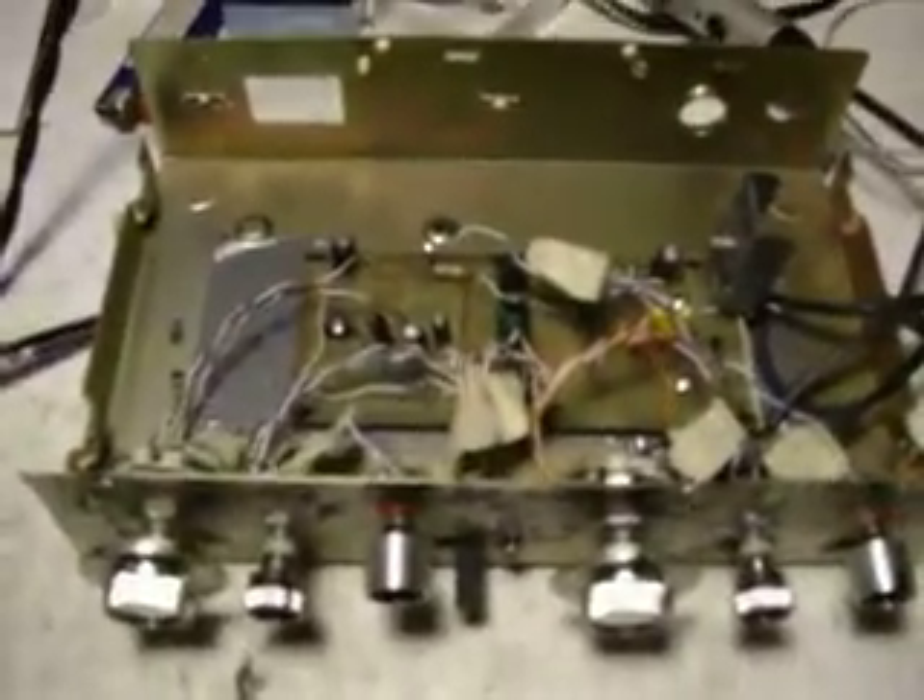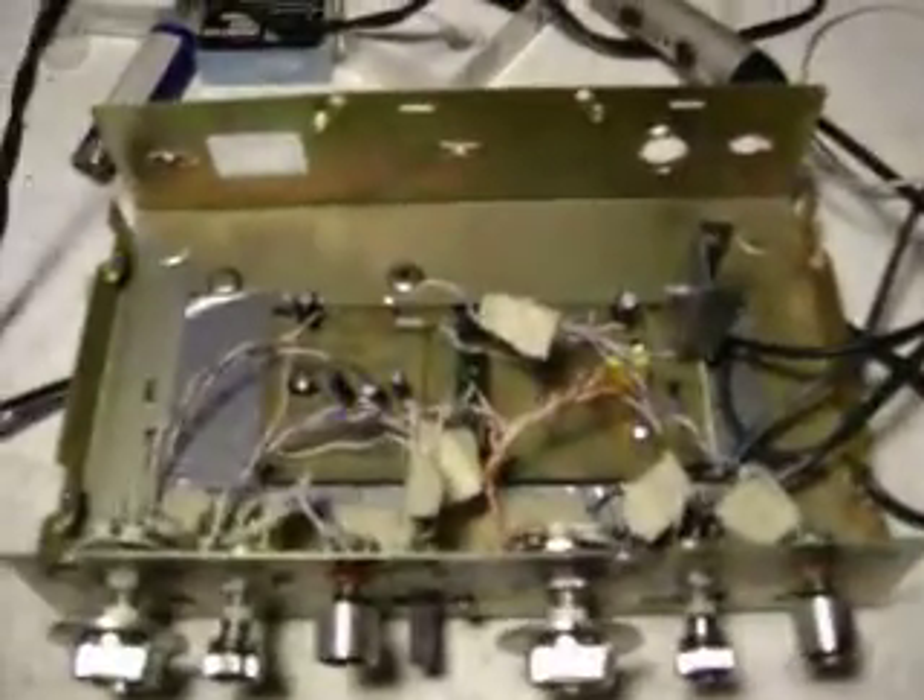Second test of the HHO pulse circuit. Now we've got the gate of the FET hooked up and it's being driven. I'm running about a 10k load from the cathode to the anode, and we're getting about 15 volts peak to peak.